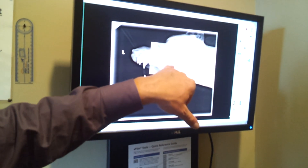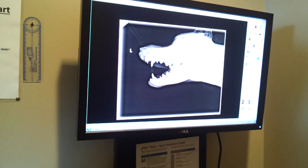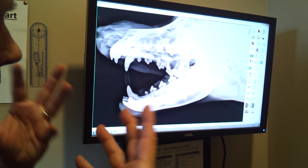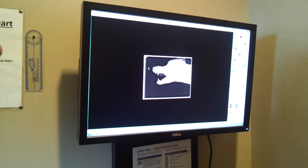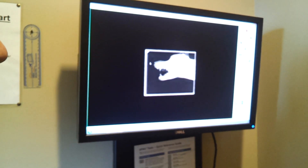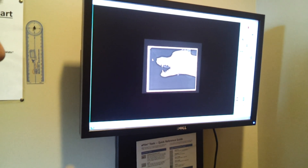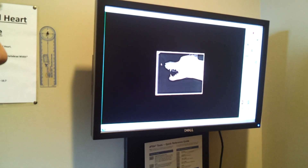That is the tooth — the entire root — and I can look at it in such detail that I can make a much better diagnostic. We can enlarge it and also change the contrast. If it's a little too light or too dark, I can go ahead and change the way it looks, and that's what Michelle is doing for us here today.